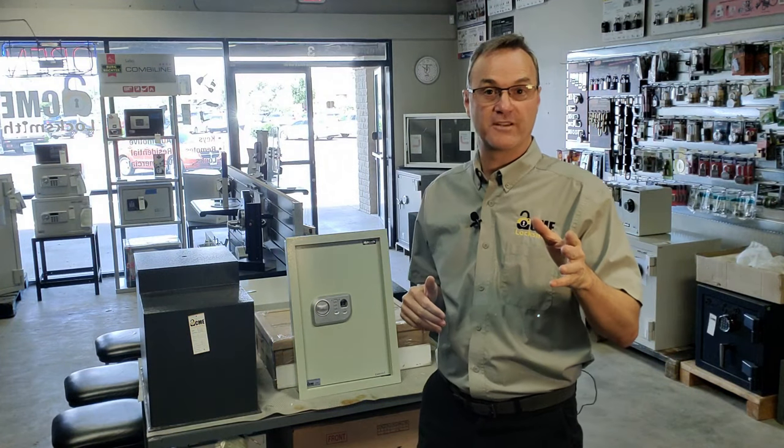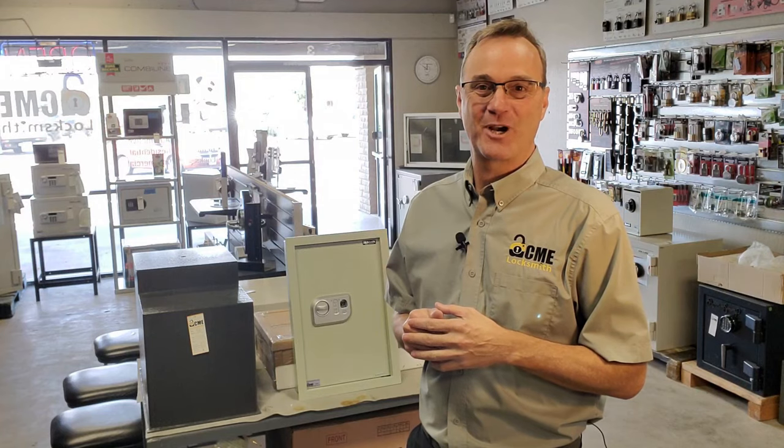Sometimes the best safe isn't the most secure safe — it's the safe no one knows is there. Today we're going to talk about three ways to hide a safe. I'm Robert with Acme Locksmith and you're watching Locksmith Recommended.